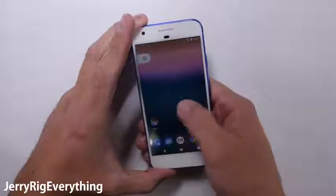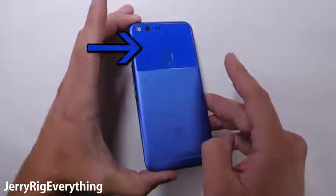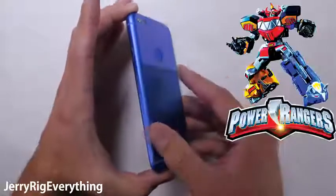The Pixel seems like a combination of all the other flagships morphed into one. We have the angled edges of the HTC 10, the antenna lines from the iPhone 6, the glass panel from the Galaxy S7, and the rear fingerprint scanner from the LG V20. Kind of like they all decided to morph into the Megazord of cell phones.